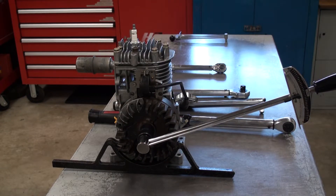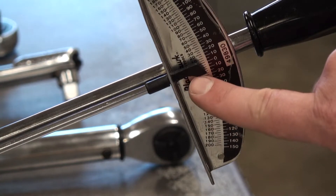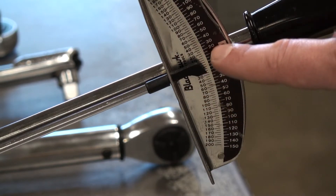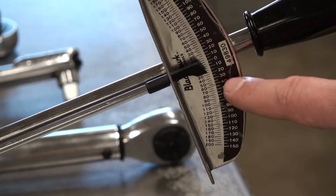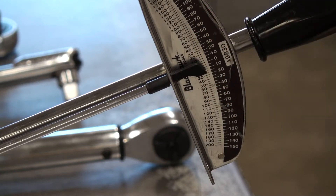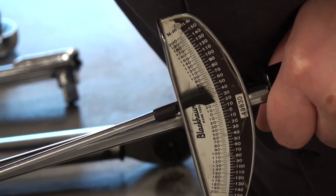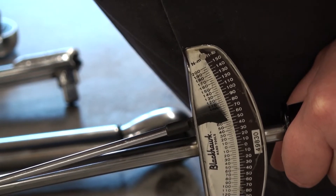Let's zoom in on that. We're trying to get this flat piece on the pointer — attached to the arm — all the way up to 50 foot-pounds. I'm reading the black measurements because it's foot-pounds, and as I push down the arm bends while the pointer stays in place. At 50 foot-pounds we can stop.